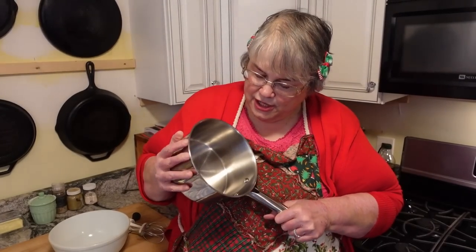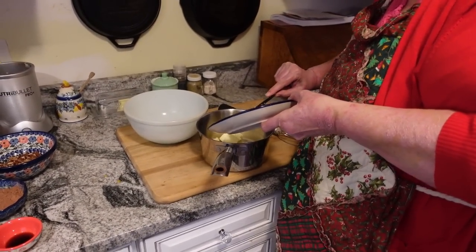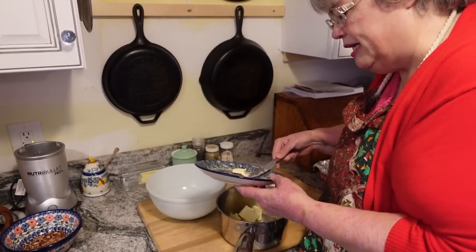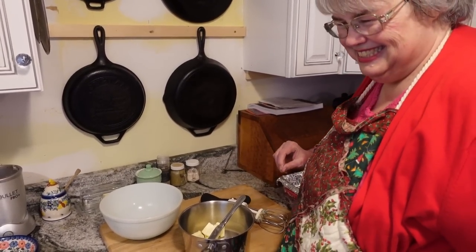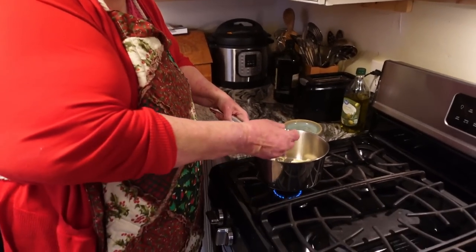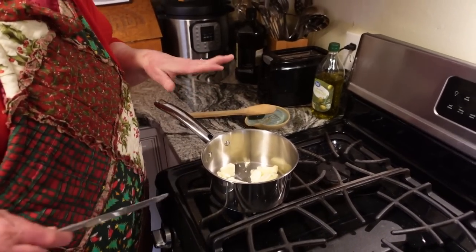Now to make the brownies come out nice and shiny, you actually need to do a little bit of preparation on the stove. I'm taking my saucepan here — I cut this butter up so that it would melt easily — and I'm going to start melting this butter on low heat. While I'm doing that I'll get the rest of my ingredients going in my bowl. This is a very special bowl — it was Bill's mom's, I inherited it from her.